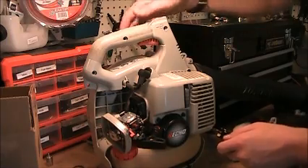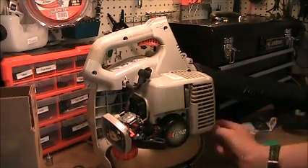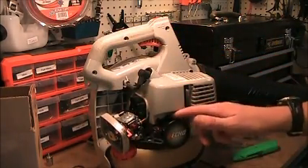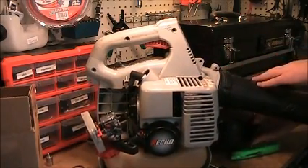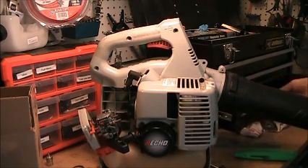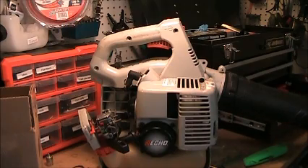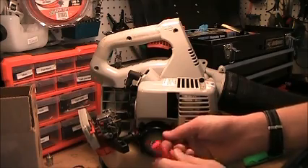Right now I'm just taking all the screws out. Then you have to take out the two Allen bolts right here. I'll get a wrench - looks like that size is a little too big, so it's a 7/64th. I'll take these out and then we'll be able to take the whole side off. I may use the air gun on the air compressor if there's any gunk built up in the cooling fins on the cylinder, which prevents it from cooling properly.